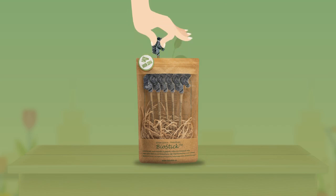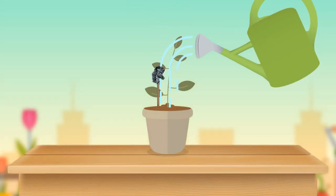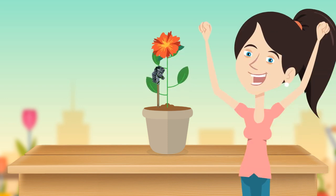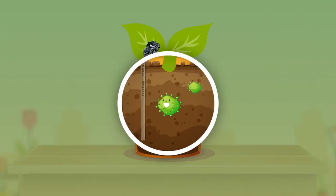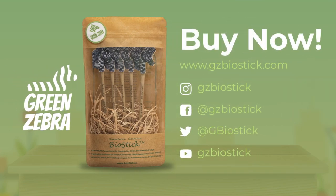Simply take out the BioSticks from the package, stick them to the soil, and just add water. It's just that simple. Unhealthy and weak plants become greener and stronger. These beneficial microorganisms in the product fight to protect your plants and provide essential nutrients. Buy Green Zebra BioSticks to pamper your plants.